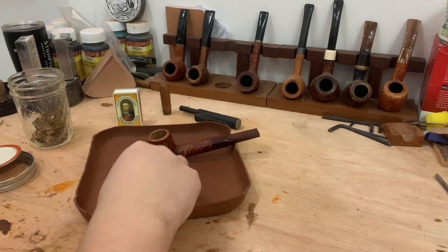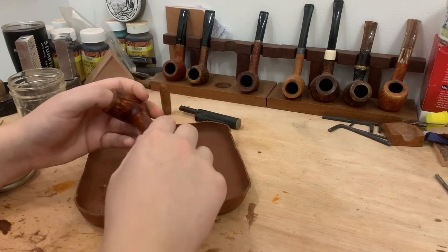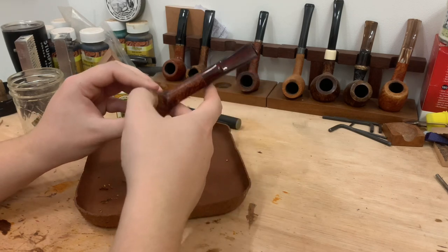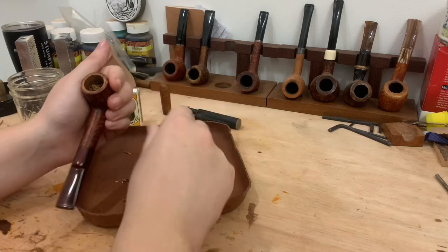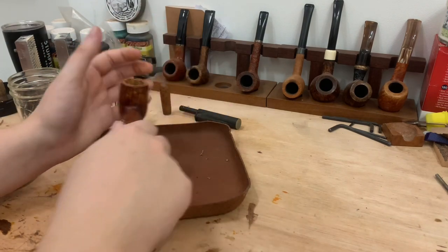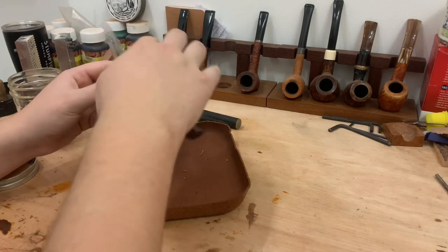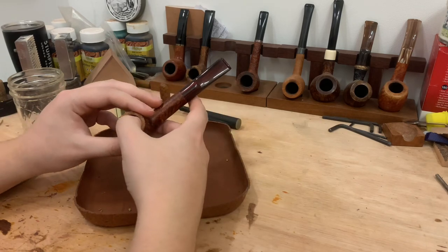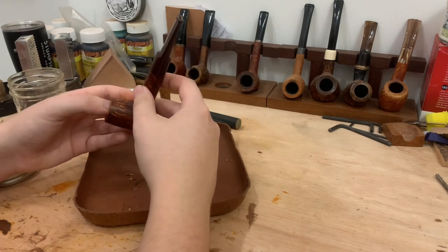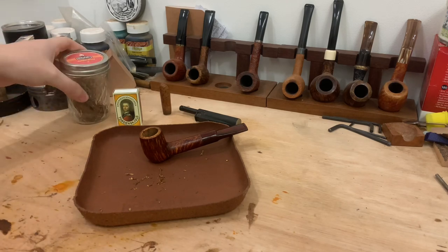I also find certain blends break in pipes quicker — again, this is my personal experience. Like I said, I'm no expert, don't take anything I say with too much confidence. But I find a higher sugar content blend, so like a really high natural sugar content, a straight Virginia or Virginia Perique for example, kind of carbonizes the bowl better. That's purely my own experience; I don't know if that's actually true or if it makes a difference, but it's just something I find. That's why, even for a Latakia pipe, for the first maybe three or four bowls, I will purposely use a really quite high sugar content Virginia to kind of get things started.